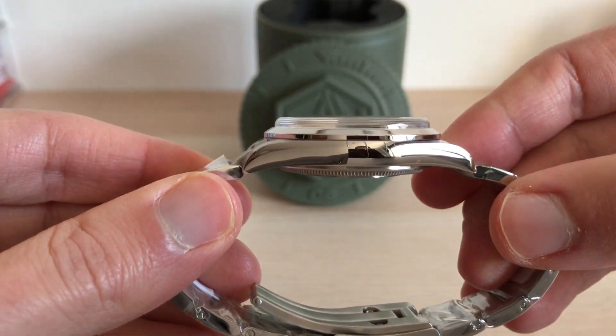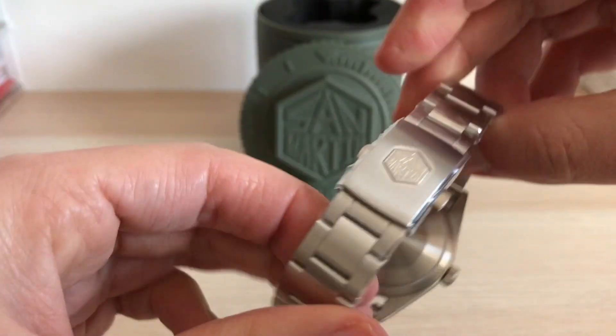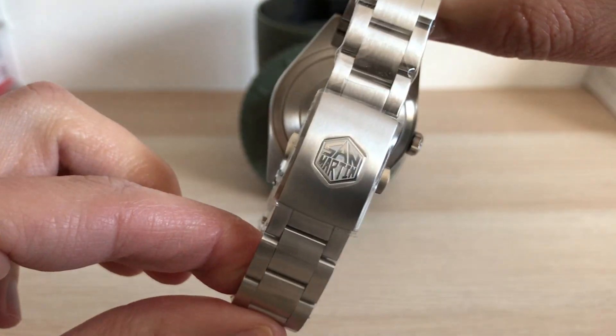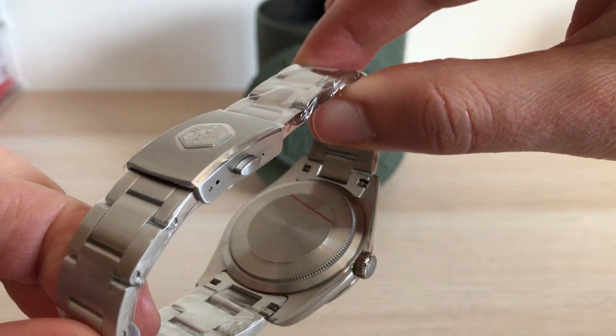You can enjoy this watch climbing a mountain, hiking on your trail, or just take it with you to work at the office or anywhere you go. I don't know if there is a more versatile type of watch than this one, seriously.